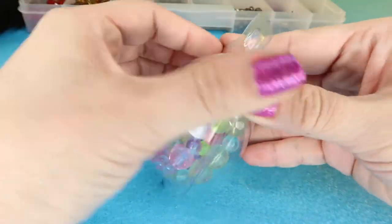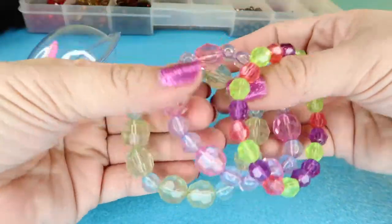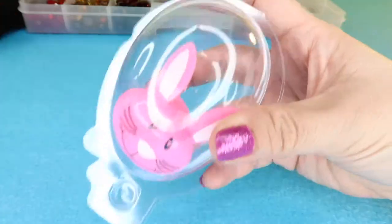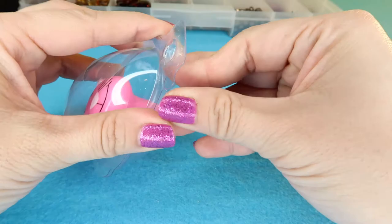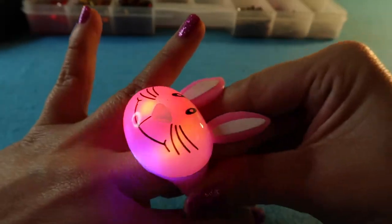This second egg has three little jeweled bracelets. I'm going to open them up and put them on, because I just think they're too cute for comfort. This third egg has a really cute surprise, and I didn't even know it — it's a little ring that lights up.